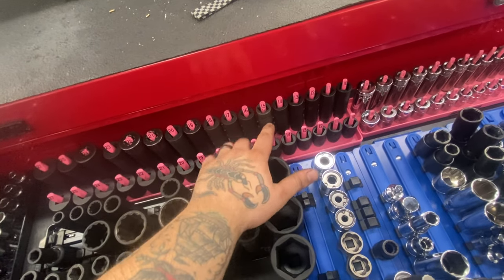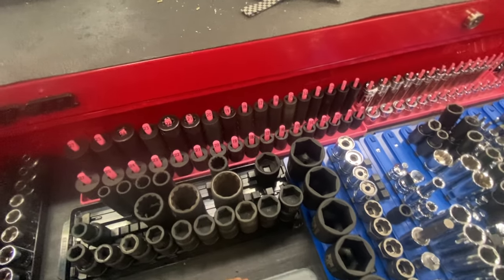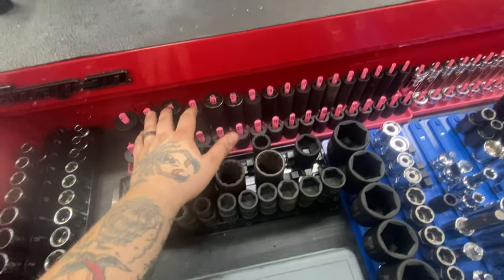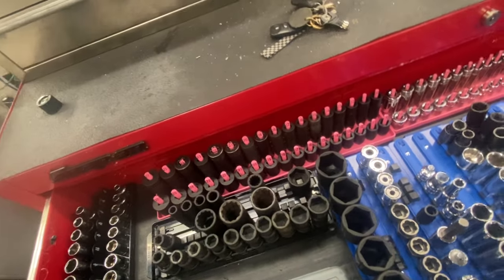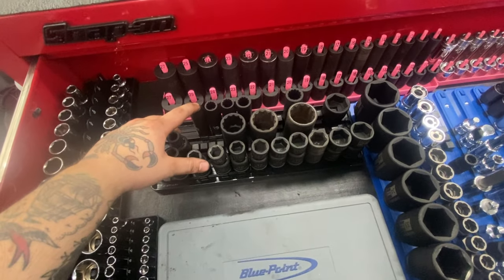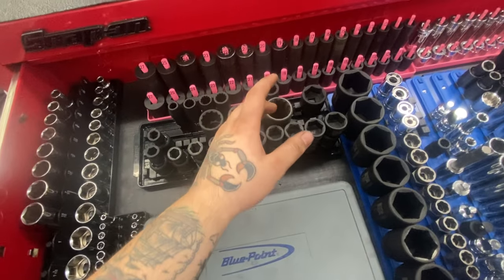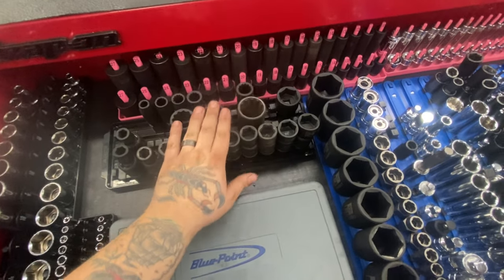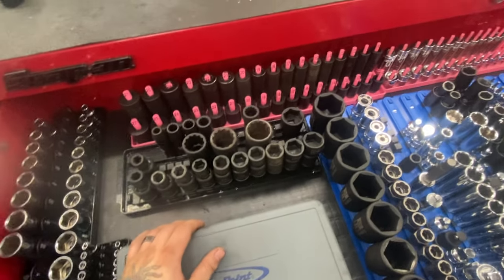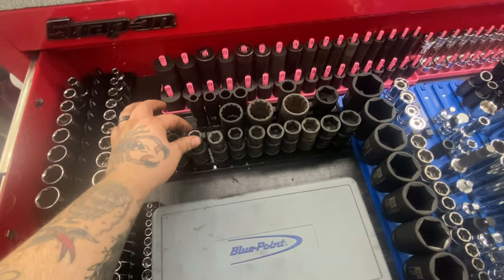I'm beating the hell out of these sockets — 15 sees a lot of use on Ford, Dodge, GM stuff. Used to work at Toyota too so 19, 21, 22, 24 have seen some abuse as well. Got half inch impacts in 12-point, just Harbor Freight — for axle nut sockets on Toyotas, 32s or 30s. They hold up fine, for $30 you cannot complain, probably some of the best value for the price.